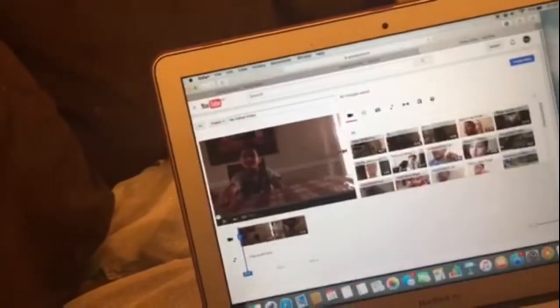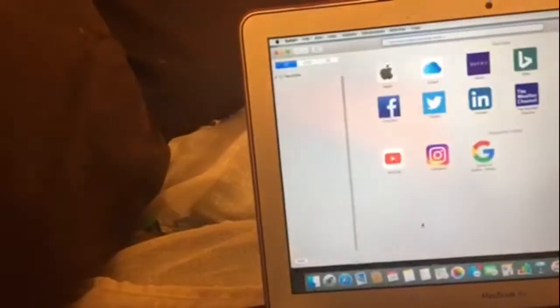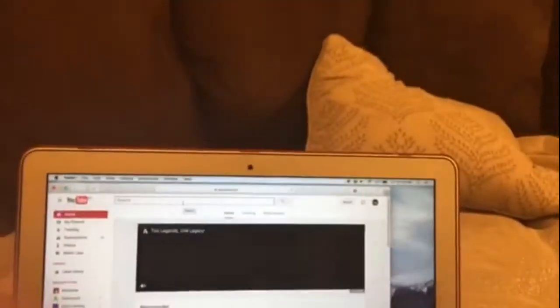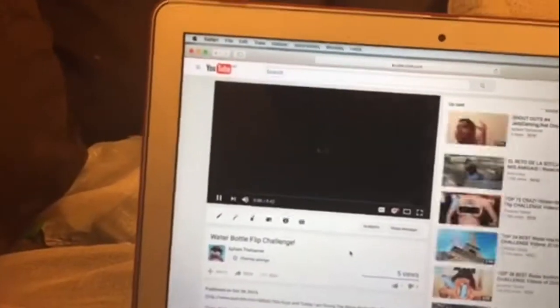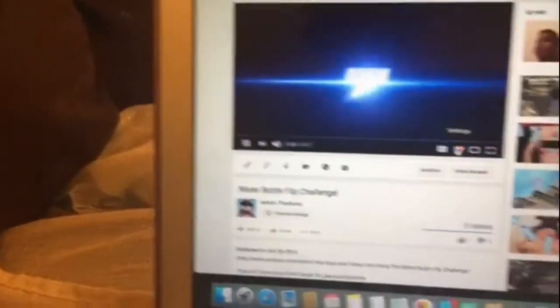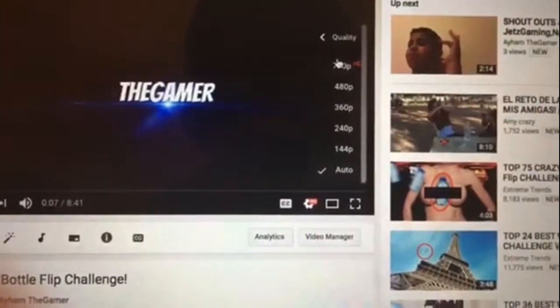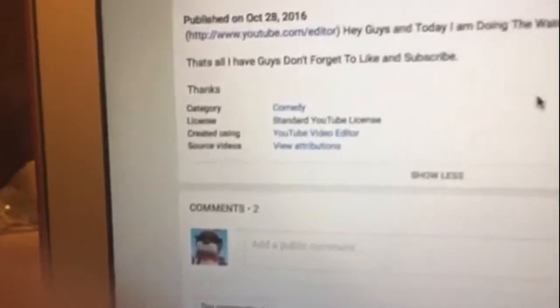I'm gonna show you the quality. I'll go to YouTube, go to my channel, then to my water bottle flip challenge. I made this with the YouTube Video Editor and it went to 720p — I'm not joking, guys. Do you see that? It's 720p.